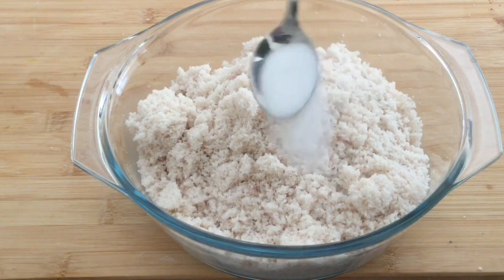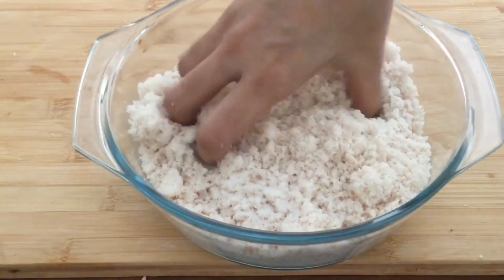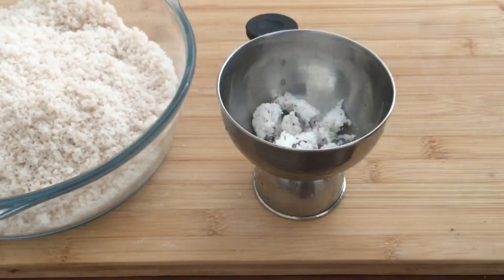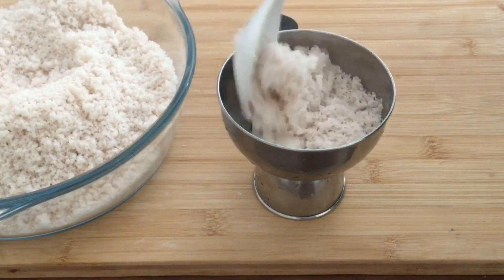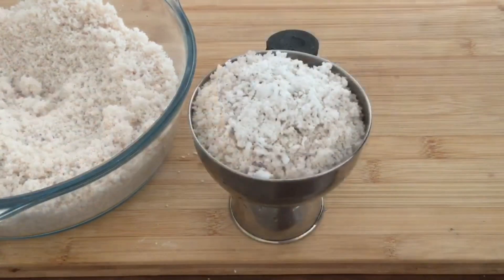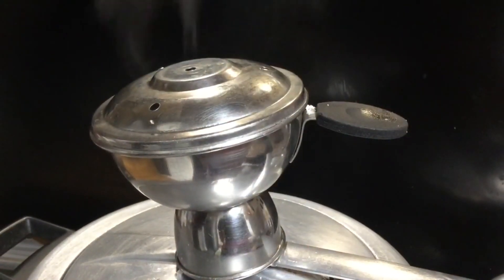We have a little bit. We will put it in a little bit. This is soft. We put it in soft water, then we put it in a small bowl.